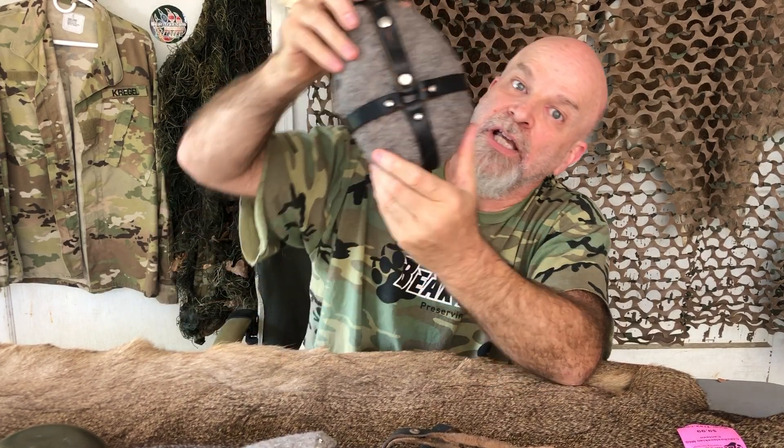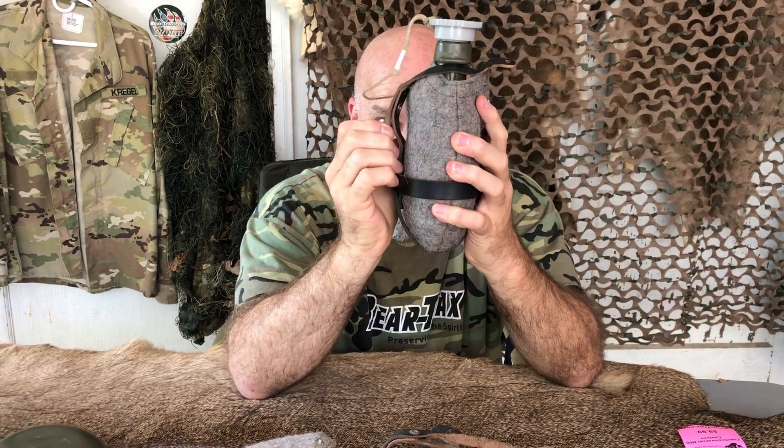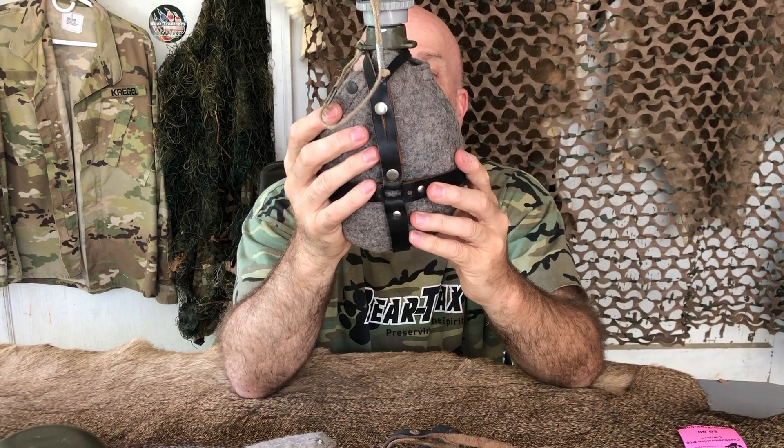It's got a leather strap that straps around the canteen. It's got a little loop in the back to go on your belt for those hiking trips.